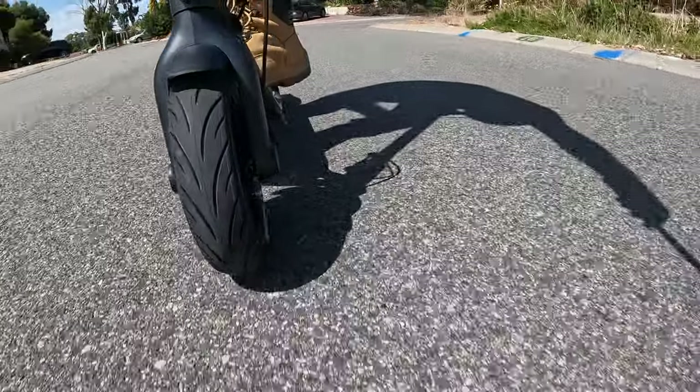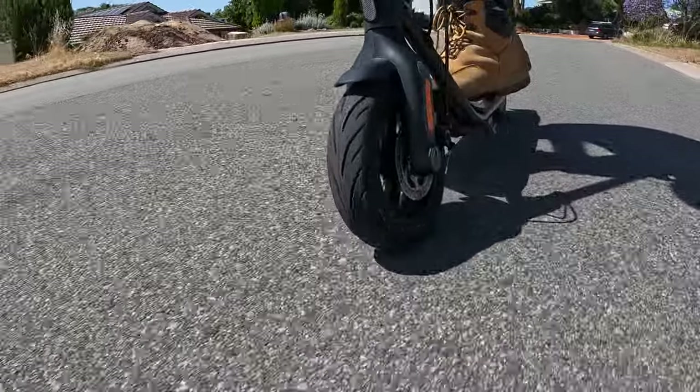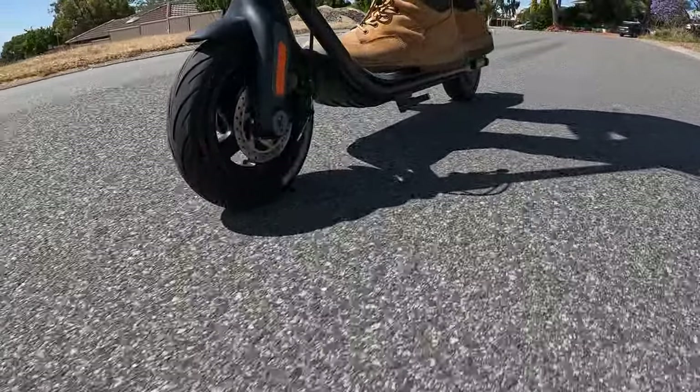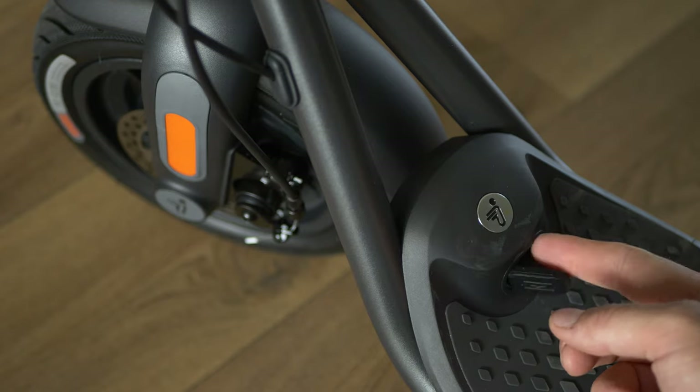When you do want to slow down, you can take advantage of the regenerative rear brakes too and charge up your battery a little bit more. Your battery needs to be a little bit discharged before the regenerative brakes kick in. Speaking of charging, the speed from the wall is about six and a half hours for a full charge.